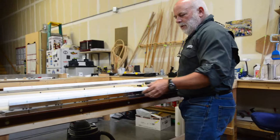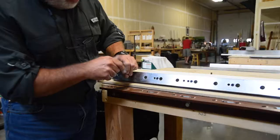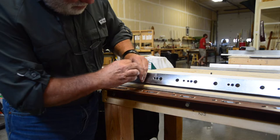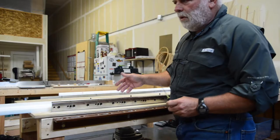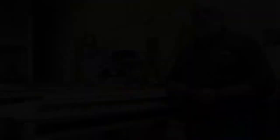Now that I've taken those screws out, I can simply lift the bed up and tilt it onto my bench, and now I have easy access to the anvil screws. I can loosen all those, take the anvil out, and put the next anvil on.